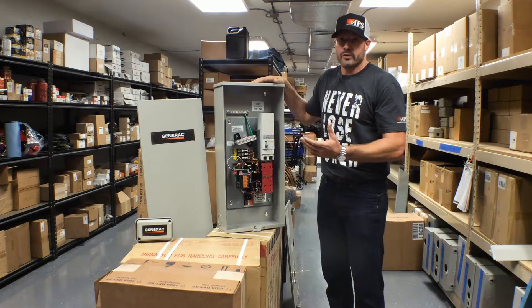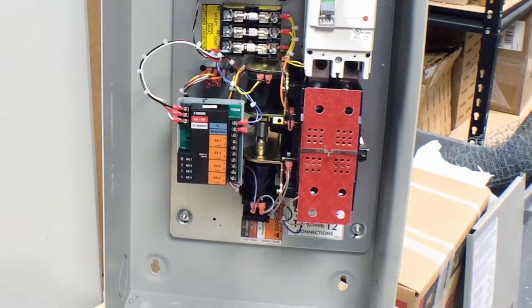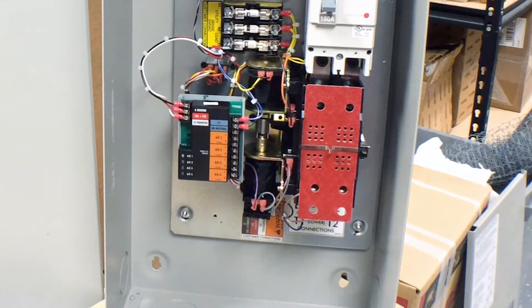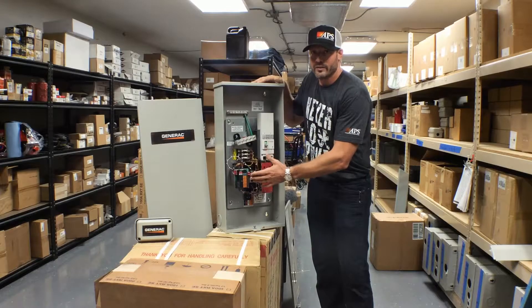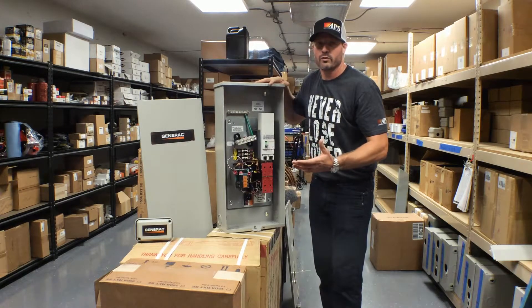Obviously, an important part of the system. Also included in this model is a load shed controller. Load shedding — we'll talk about in another video — is a very complex topic, but allows you to power more with less, using these little load shed modules to control loads in your home so that you don't overload your generator.